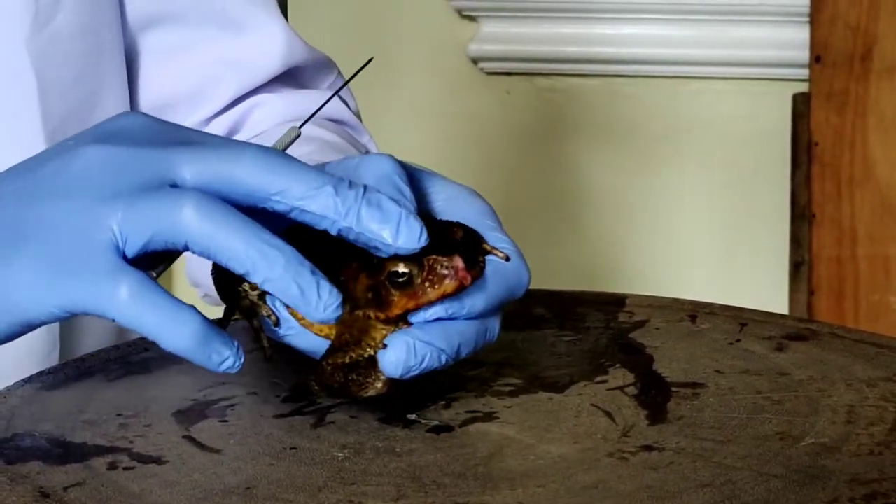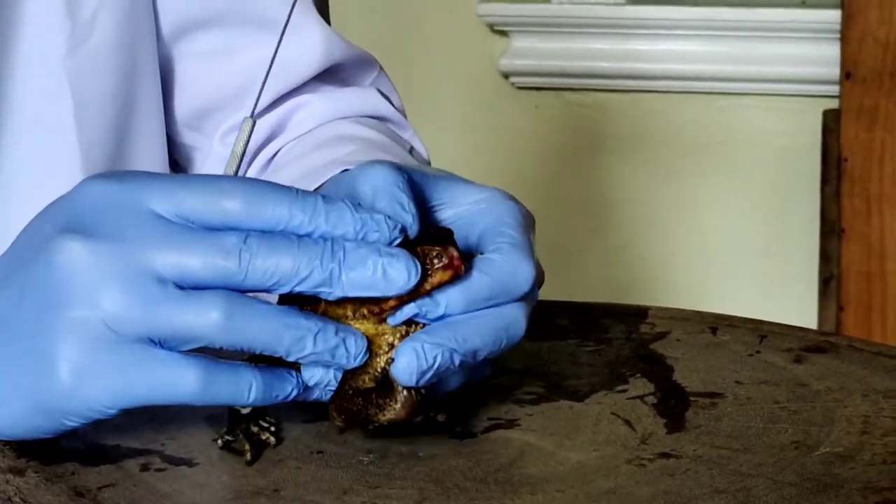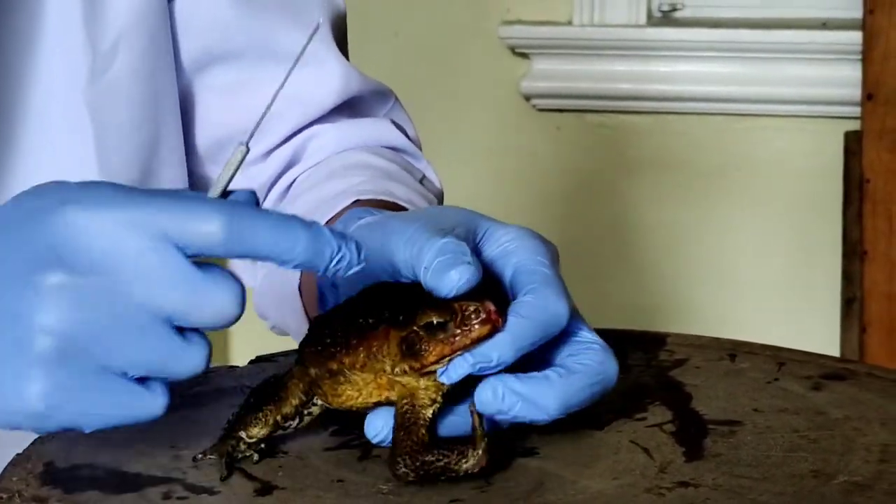Our first goal for this experiment was to paralyze the frog. First, we tried to locate the soft part of the skull and use the probe tool to puncture the area.